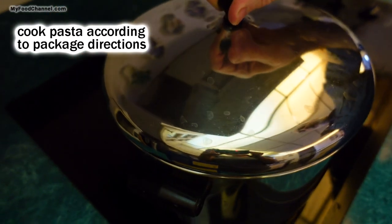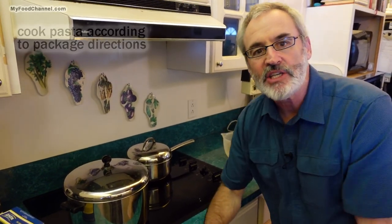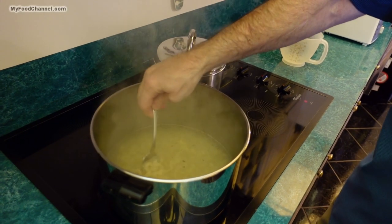I'll cover up my pasta and let that cook away while the tomatoes bake. I'm going to crack me a chocolate chip cookie and I'll see you as soon as this pasta is ready.